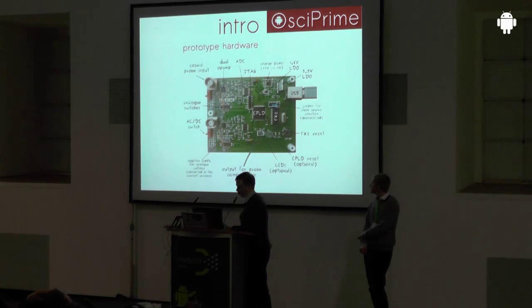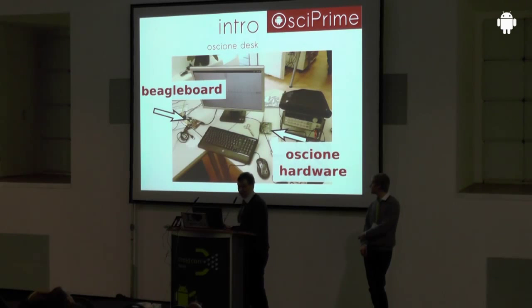The data acquisition desk had a screen, keyboard, and mouse with an Android embedded platform running the application, and the external hardware connected via USB acting as an oscilloscope. But today you wouldn't expect that setup — you want it on a smartphone or tablet, and that's what all further development was about.